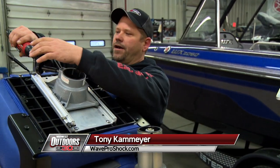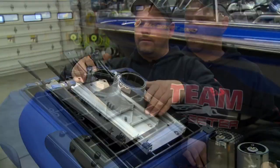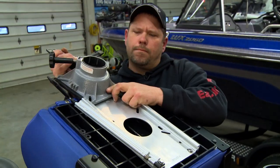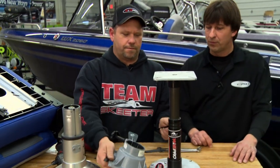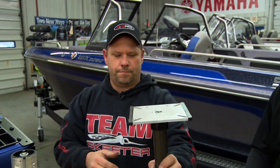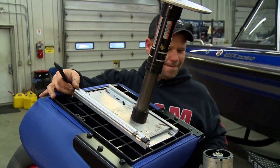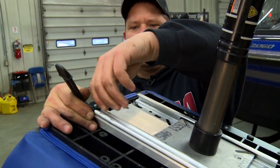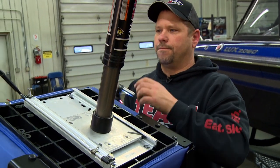We've removed the seat base. Now we're going to take the slider piece off — just one screw. Slide it out. Save the two plastic clips on the side and install them on the Wave Pro. Slide it in nice and easy. All the parts are made to fit together the same as the Springfield bases that all boats come with.